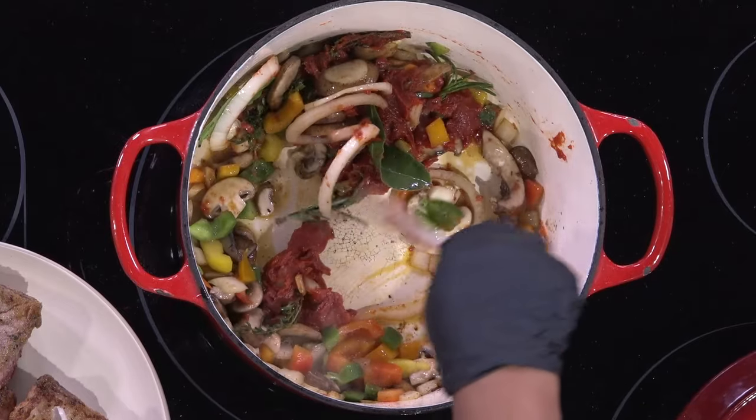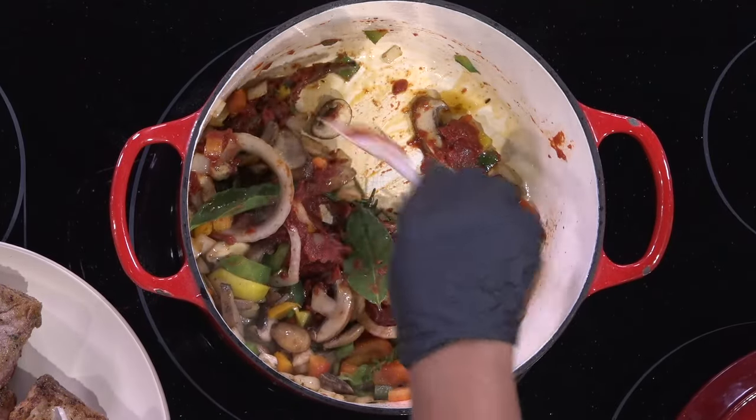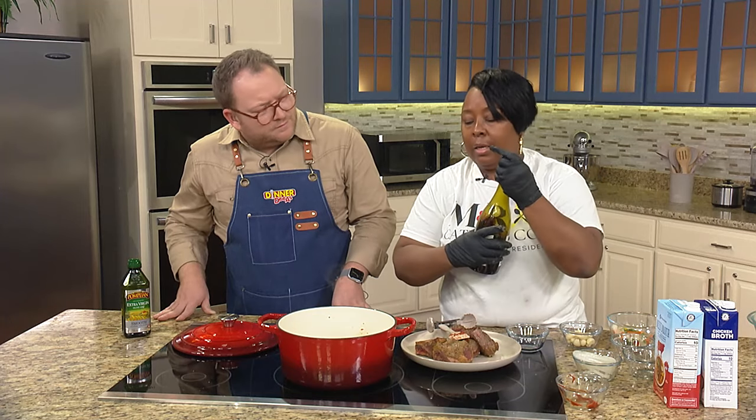The tomato paste gives you that good sweet flavor, and also it gives you great color. We're not trying to cook it - we're just going to do it like a sauté.